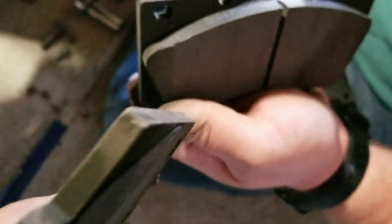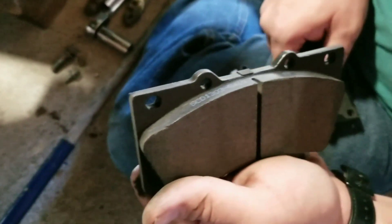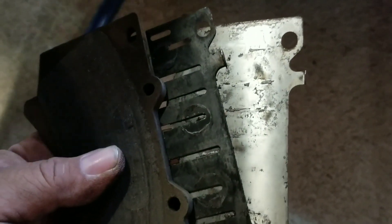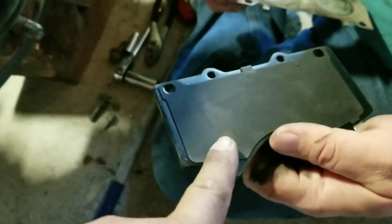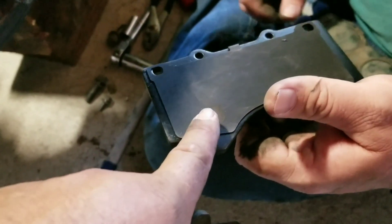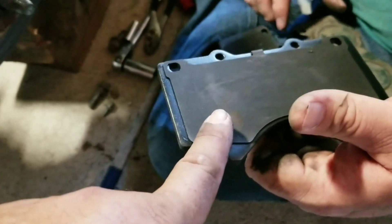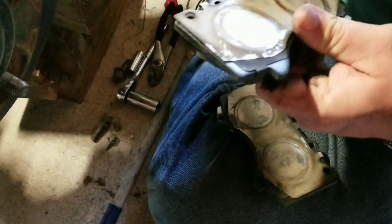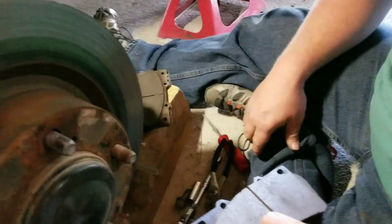Pulling the old pads - there is basically no pad left at all. Look at the new ones compared to these - he caught this just in time before it went completely metal to metal. The old ones have a plastic vibration dampener between the metal backing and the pad itself. The new pads also have this plastic to reduce chatter - sometimes the pads vibrate going down the road and make a high-pitched sound. Make sure you keep those and put them back in place.